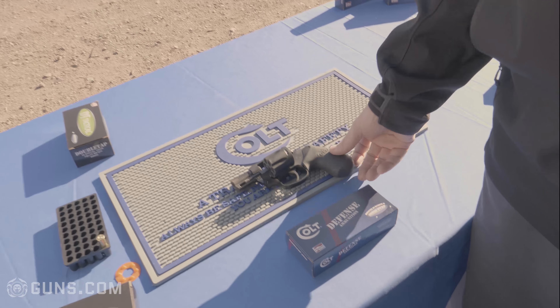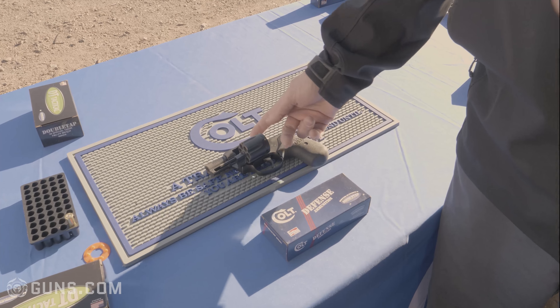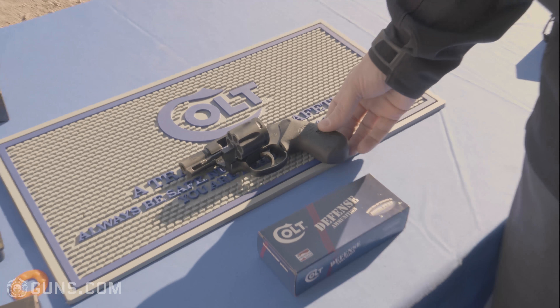It comes with a nice G10 grip and a spurless hammer, so for those people that want to carry it for concealment, this gun was really set up to do that.